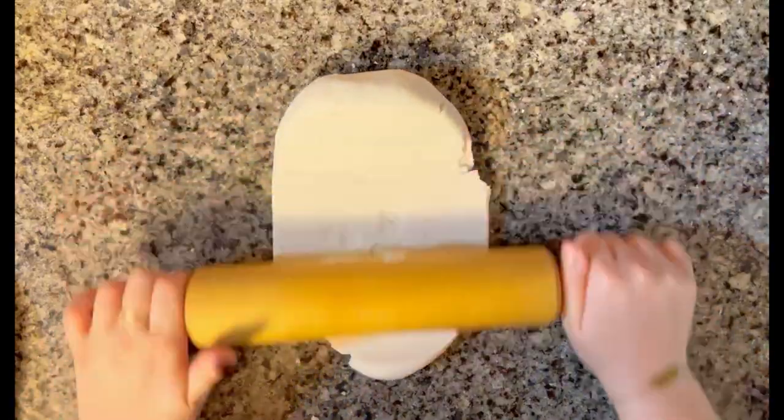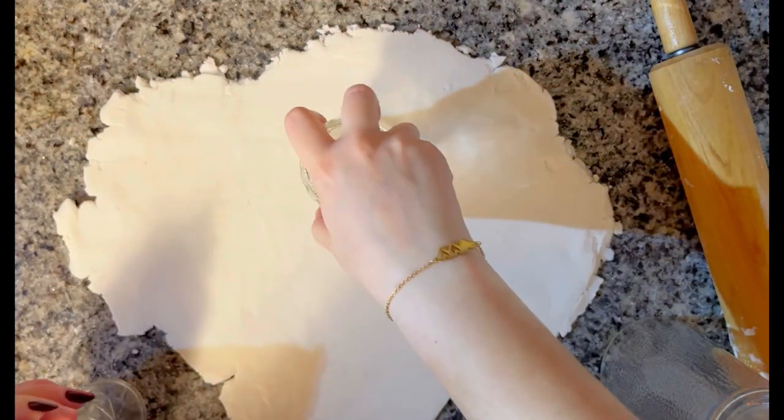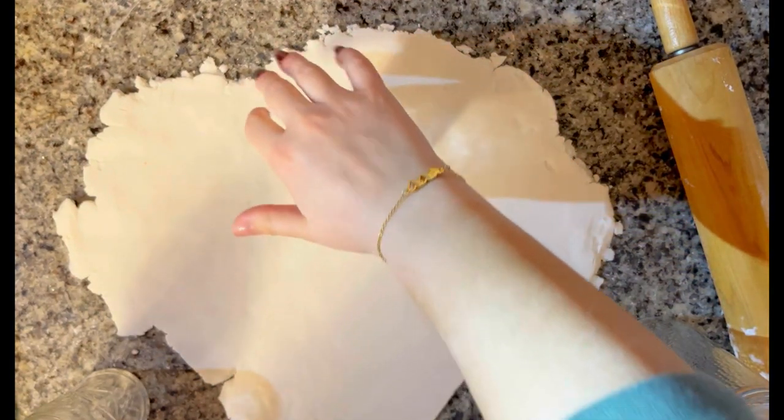As for shapes, I wanted to achieve a circular shape, so I just used different size cups from around my house and achieved the perfect circle.